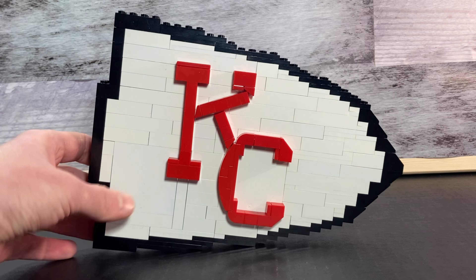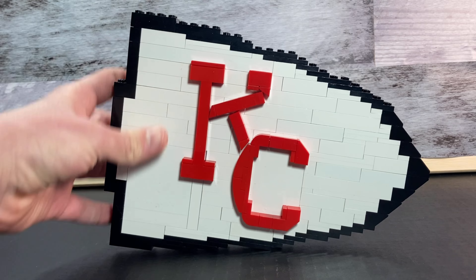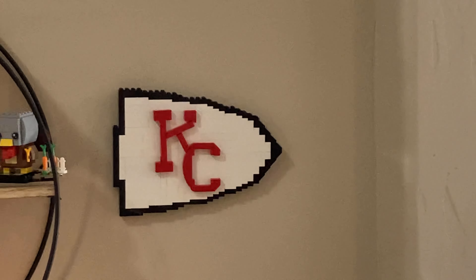The back of this thing is a little ugly, but this is the part that you're supposed to face against the wall, and yes, you can actually hang it. As you can see here, I have hung the Chiefs logo on the wall in my Lego room.